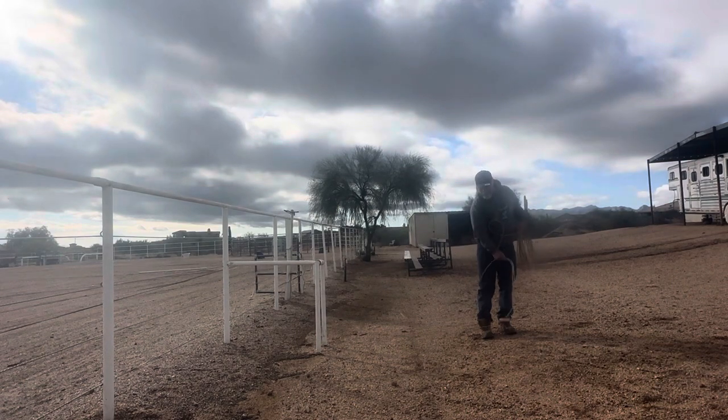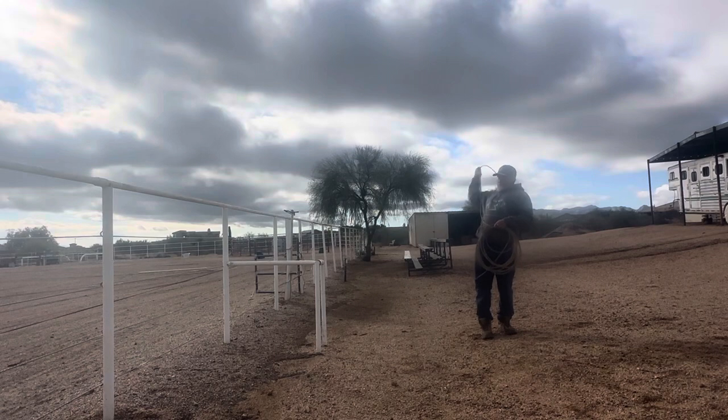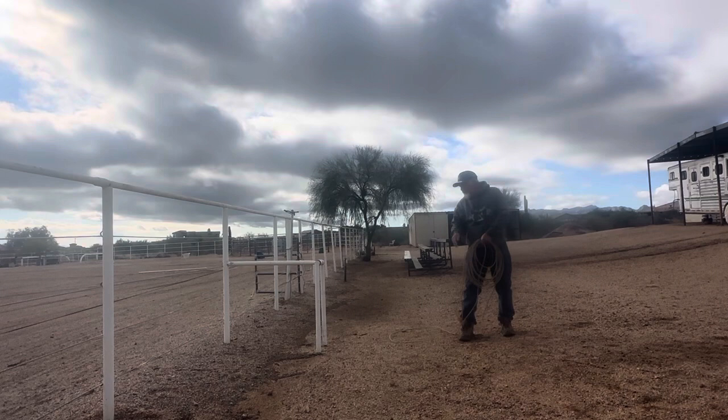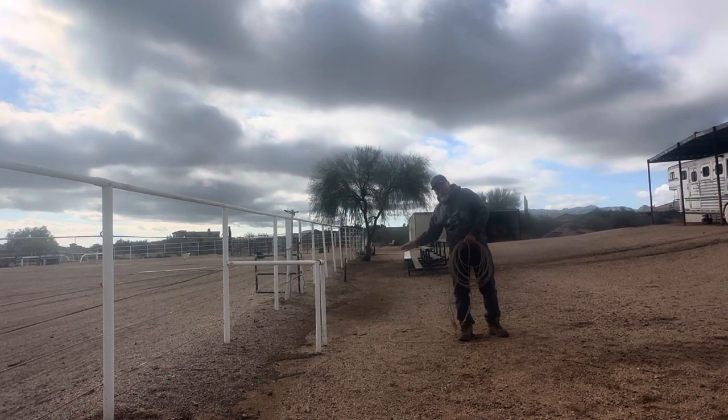I want my loop so that it's open as it comes across. I wouldn't lay it in flat like this — I want to lay it in just like a backhand shot in tennis.